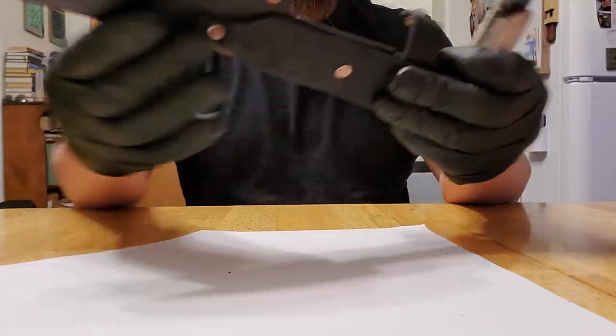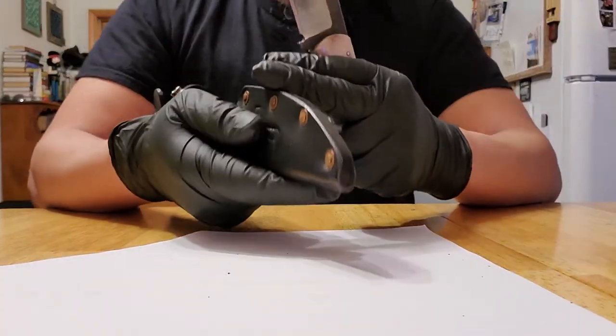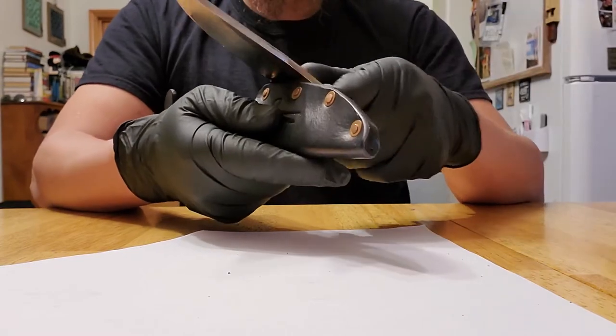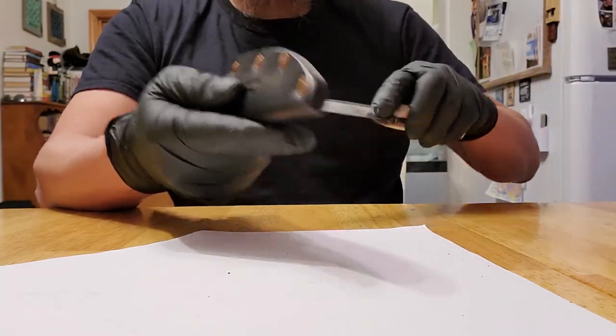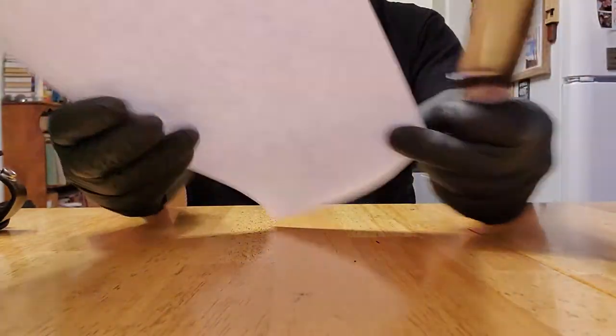In the sheath, you could use it as a straw and I'll show you. Here's a piece of paper.